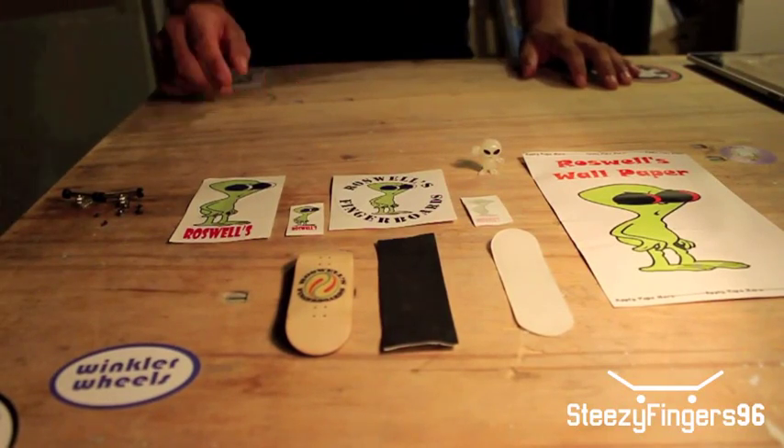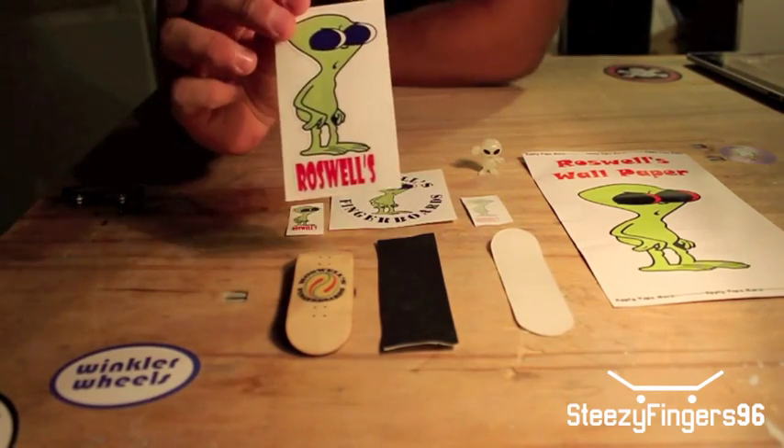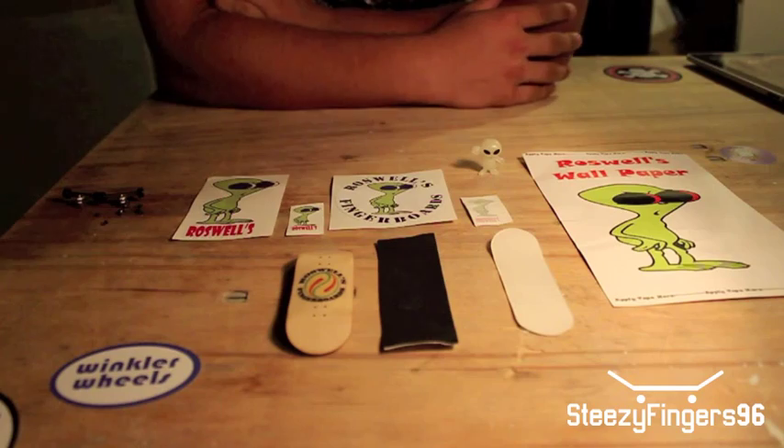Hey guys, alright, so today I have a review from Roswell's Fingerboards. I just talked to the owner and asked them about a review and they sent me a bunch of stuff. So I have no idea what actually came.